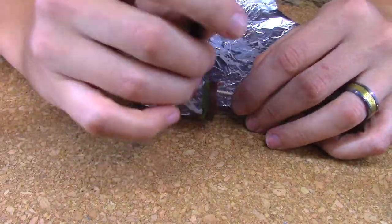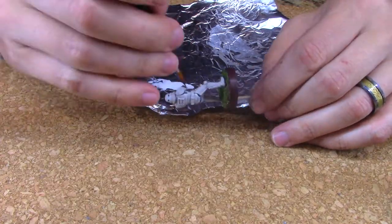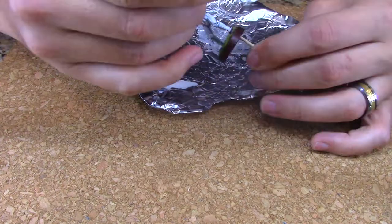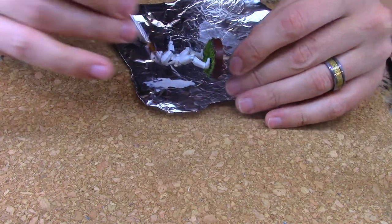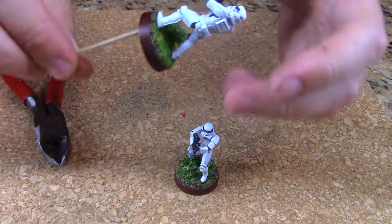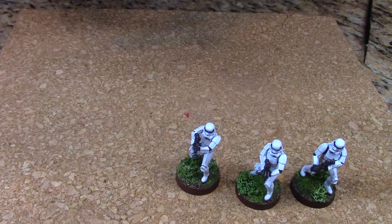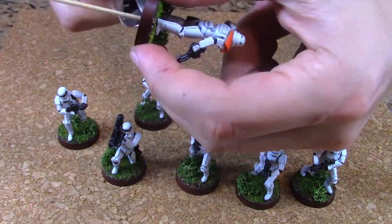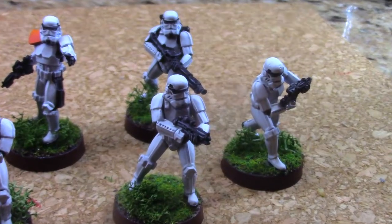From here I painted the bottom of my bases dark red and started to apply my varnishes. I apply a matte varnish for the dark items and a satin varnish for the white armor. For the last steps I add a little reindeer moss to the bases and clip the toothpick sticking out underneath. And that's it — these stormtroopers are finished.